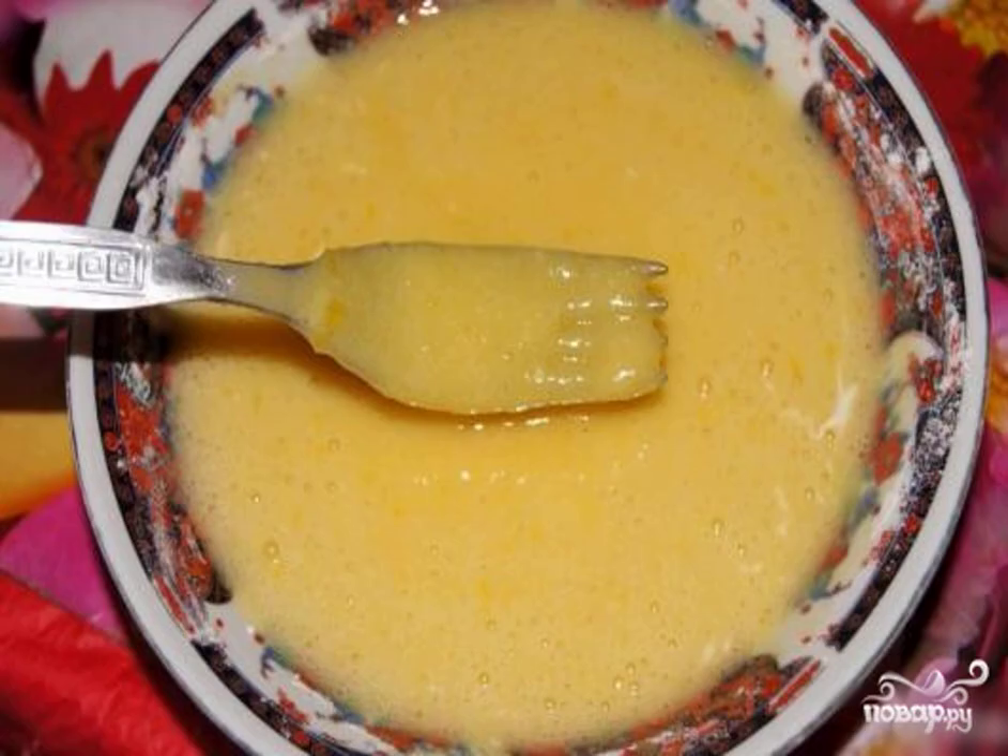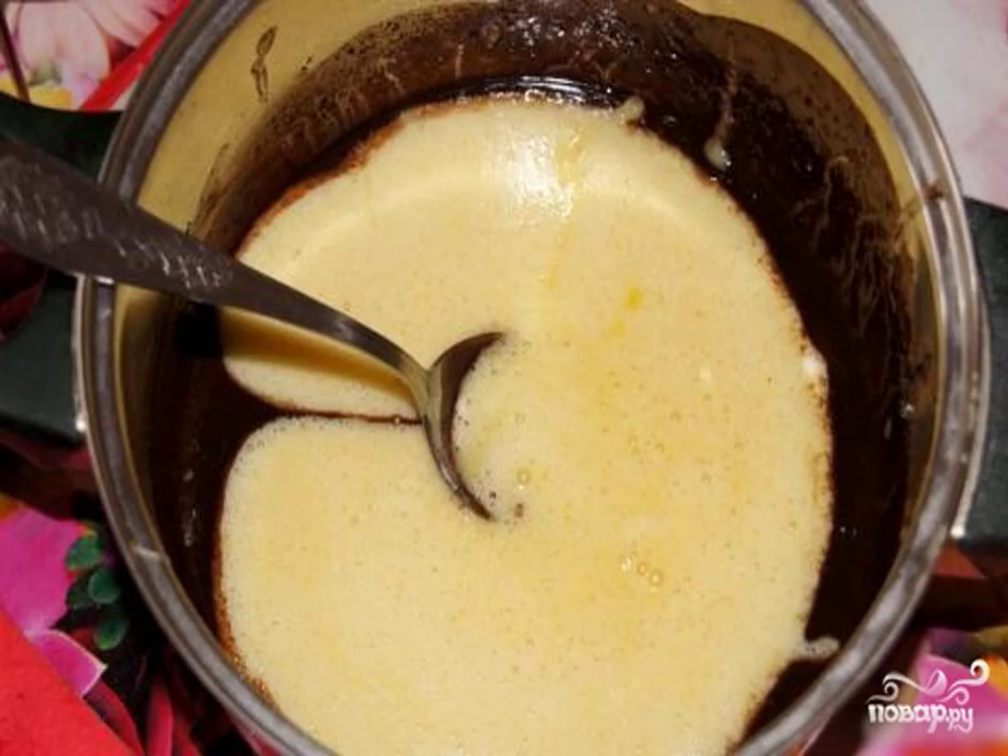Step 6: Add the egg mixture to the chocolate. Step 7: Using a spatula or spoon, gently mix all the ingredients.